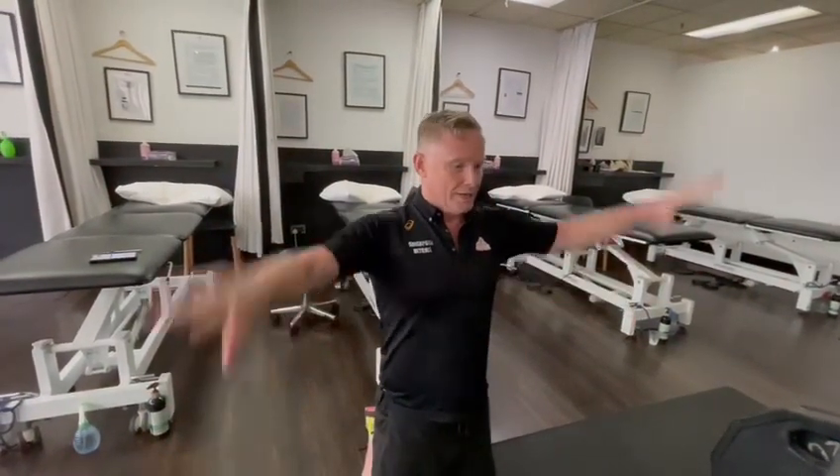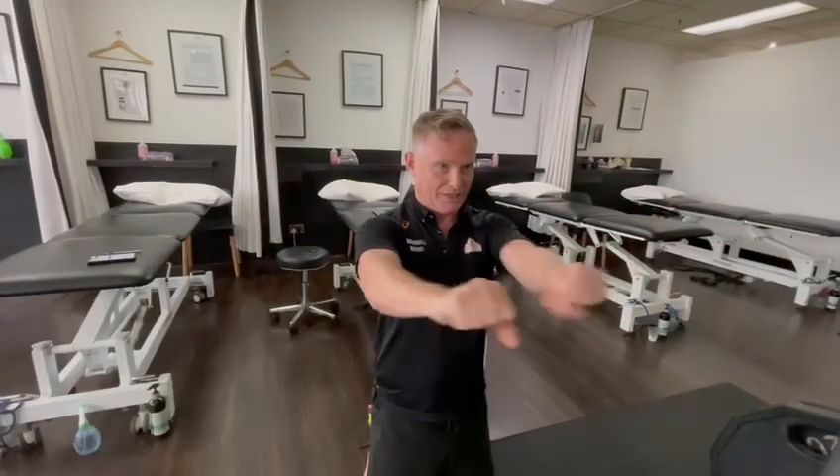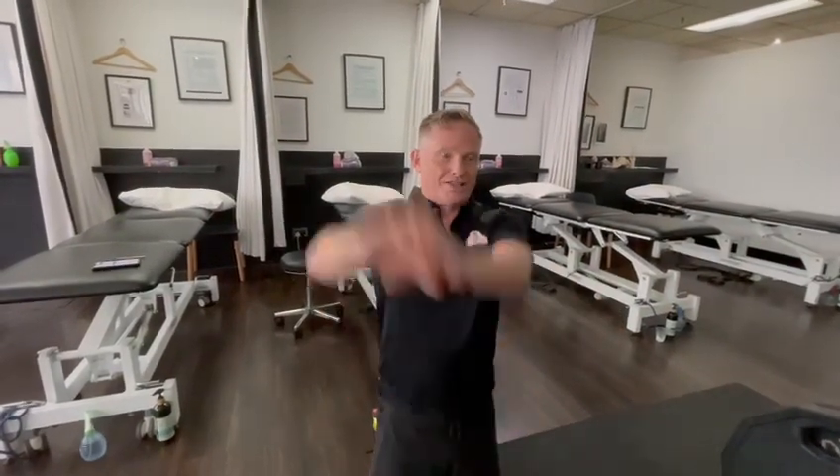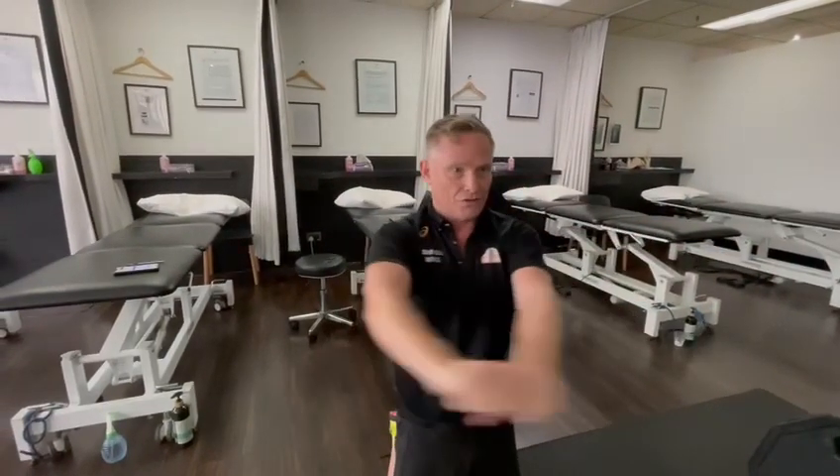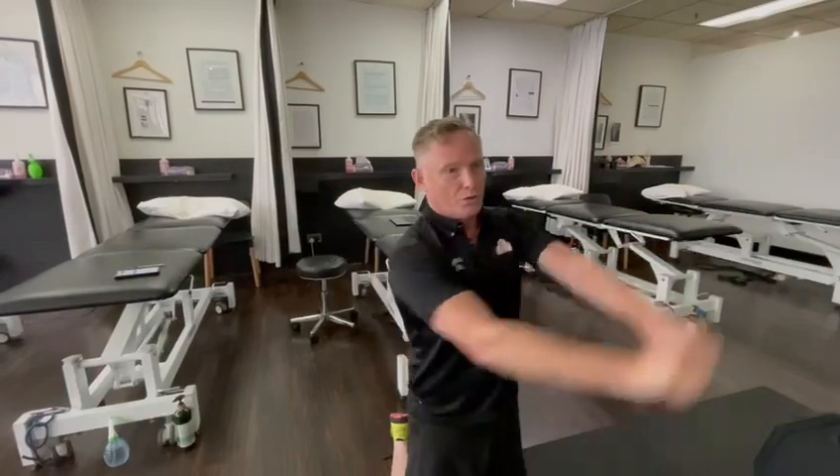We can use the adjustable cables in the gym, set to about this level, and adjust it to have almost a wood chopper movement from a higher position, a neutral position, or a low position.